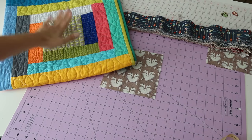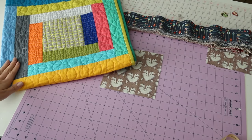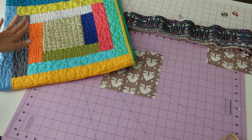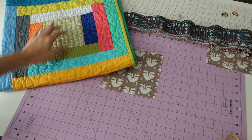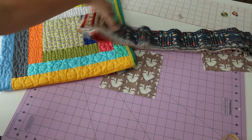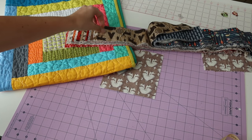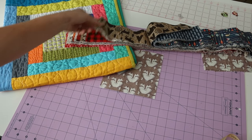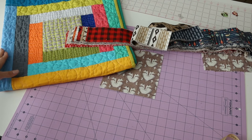You can see here in my example we have our center square and then we're going to start building it out one strip at a time. I do all of this at my sewing machine, so we are not going to be getting up and down to build out this block. Keep in mind that if you have any prints that are directional, you want to make sure everything is facing the right direction as you're building it out.